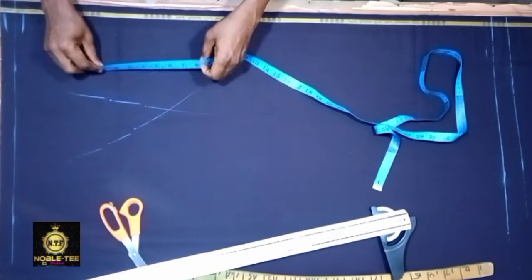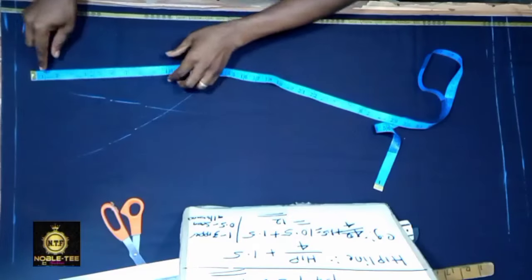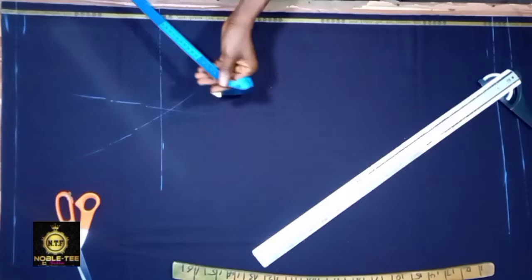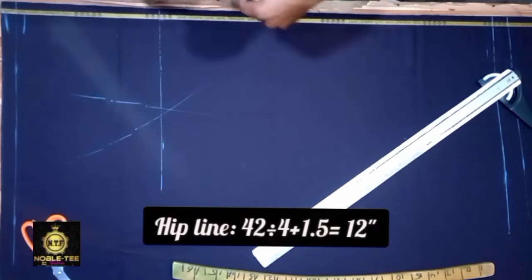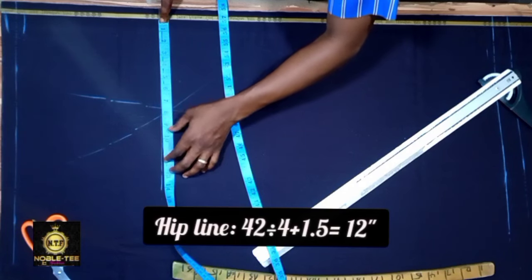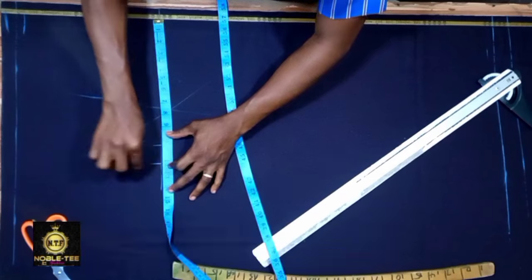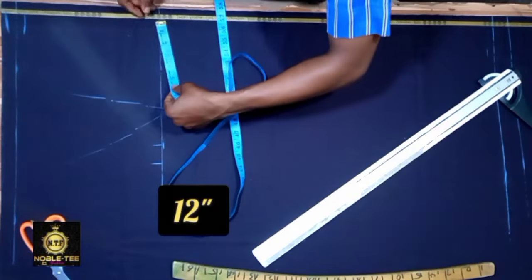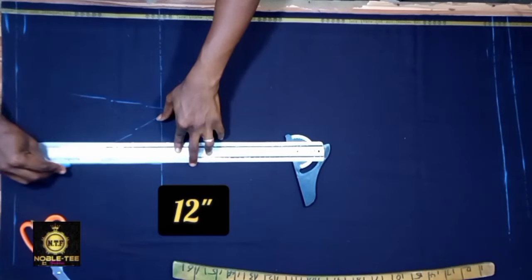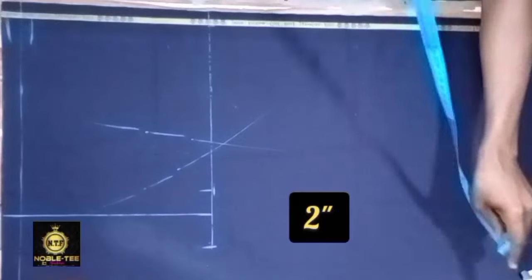Next, measure the crotch — which we got from the formula — which is 10.5 inches, so mark 10.5 here. Then measure the hip line from here: the hip is 42 divided by 4 plus 1.5, which is 10.5 plus 1.5 — that is 12 inches. Mark 12 inches here and also 12 inches here, and then rule it straight. You also add 2 inches here.